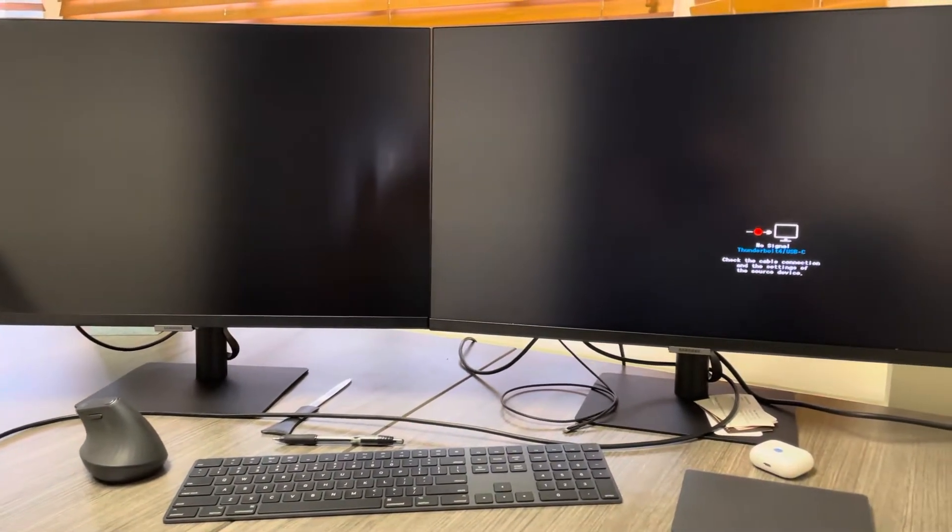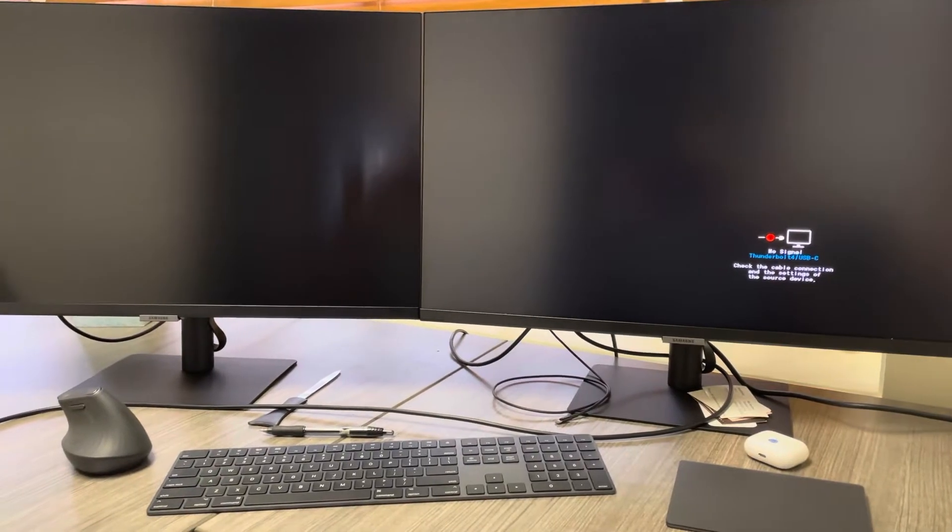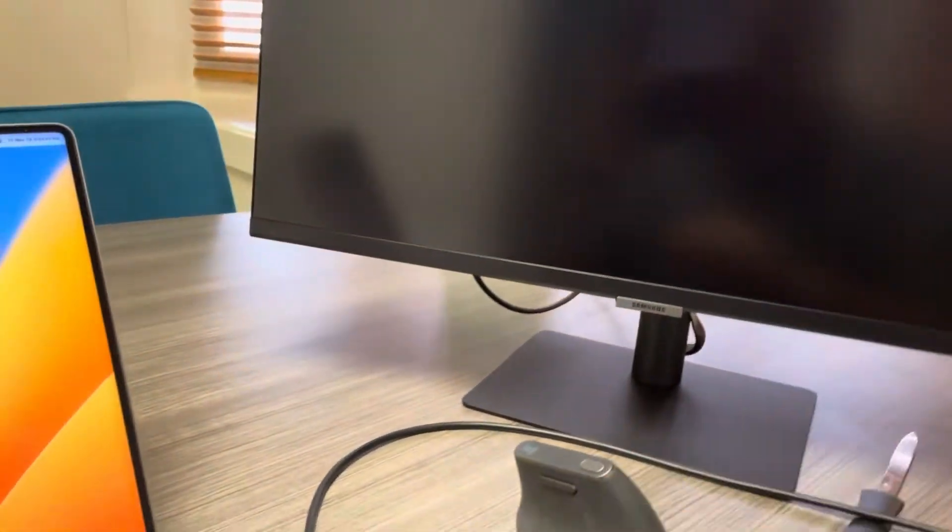Hey guys, so I had some questions about the speed of connecting these things once they came up. I thought they were pretty quick, but I had a client that picked up a pair, so I thought I'd swing down here and do a quick video and check it out. So here we are.